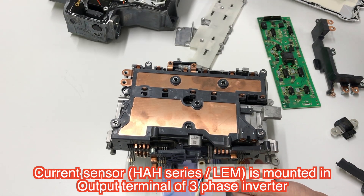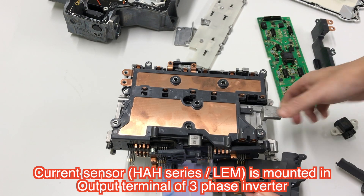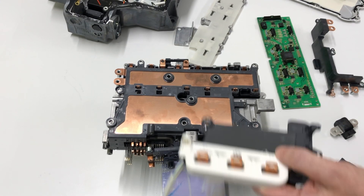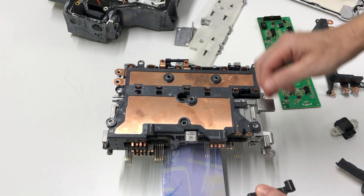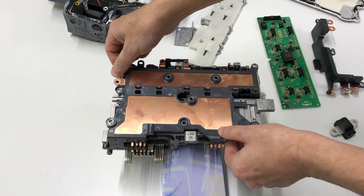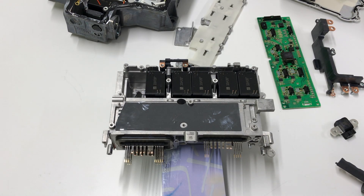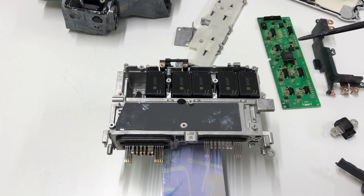The lower side has the three-phase terminal mounted here. The Remus current sensor is mounted here. This is the bus bar connecting to the smoothing capacitor.